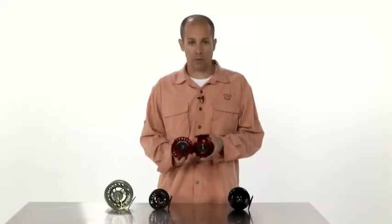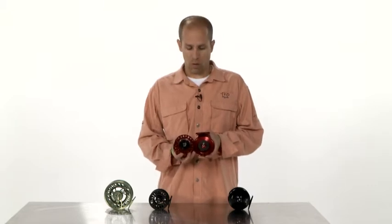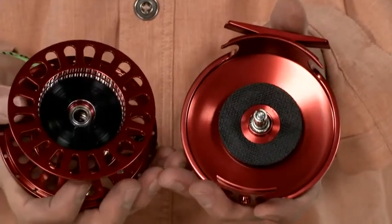These reels have a wonderful disc drag system — stainless steel on carbon fiber. Lots of surface area, so you have a wonderful range of resistance that you can apply. Carbon fiber is a wonderful drag material because it doesn't have any heat buildup and requires virtually no maintenance.